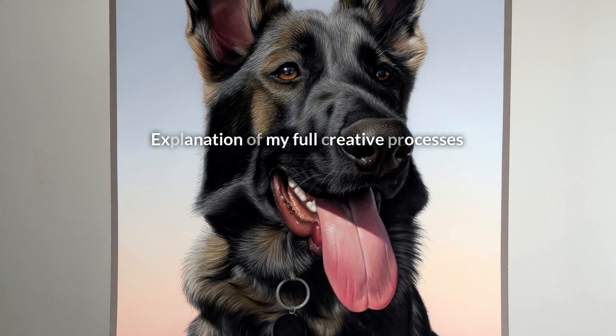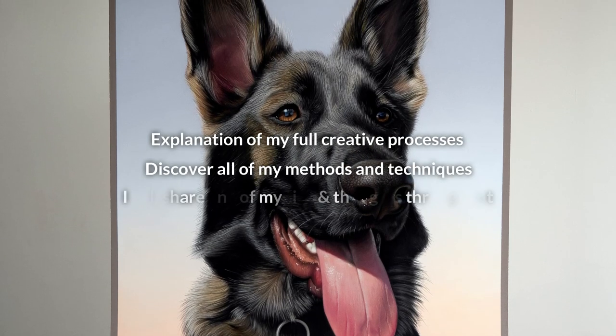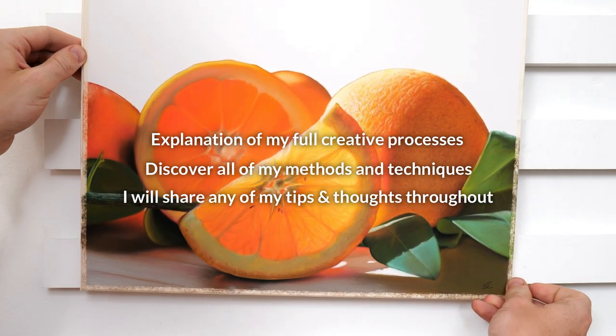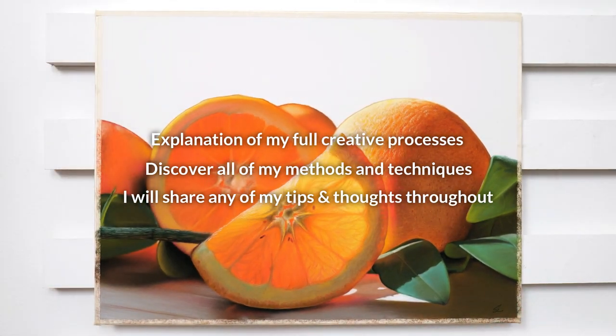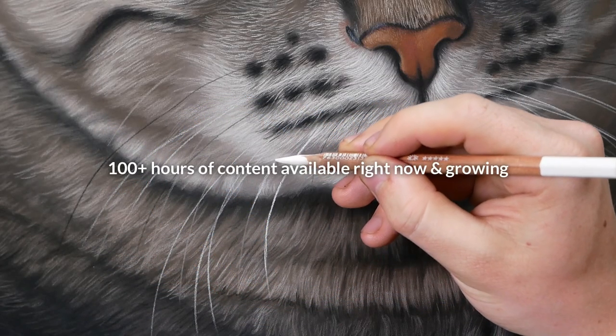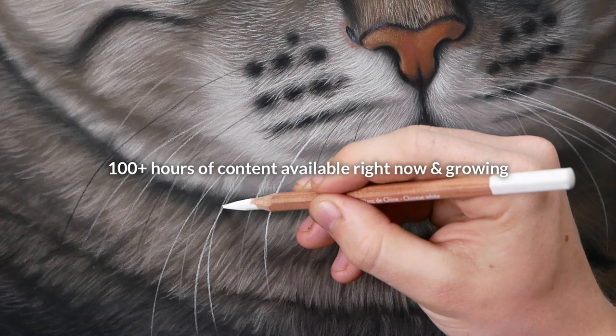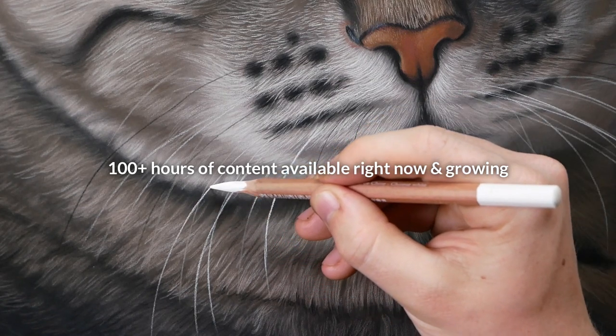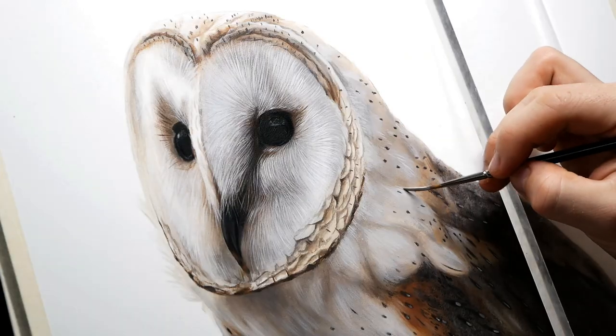Being a professional artist and lucky enough to have commissioned clients from all over the world, Patreon is the place where I can take you through my full creative process as well as explaining all of the techniques, thoughts and any tips that I may have. For a low monthly fee you will instantly gain access to hundreds of hours of high quality drawing and painting lessons so you can see exactly how I achieve realism in my artworks.